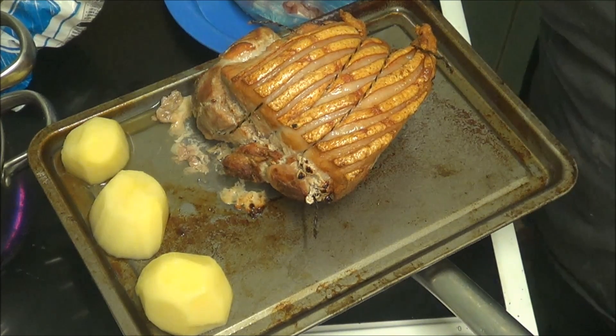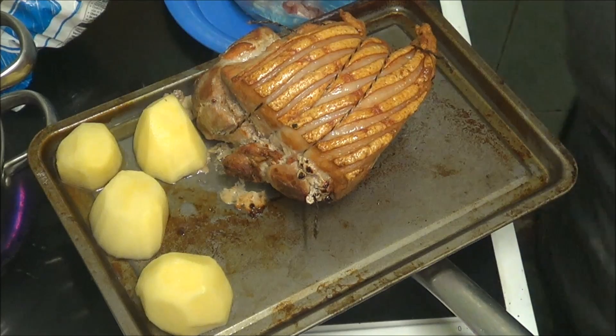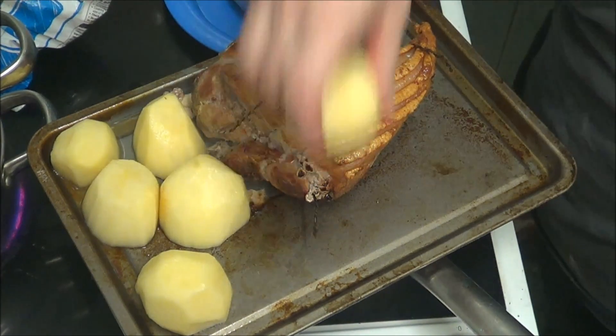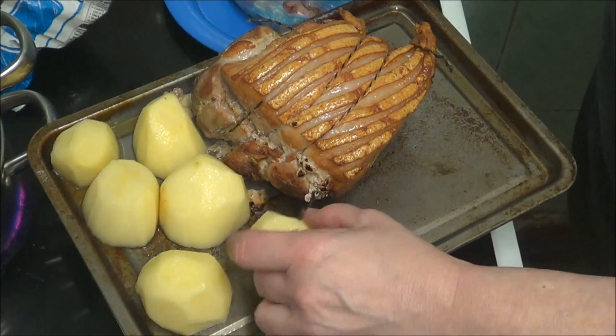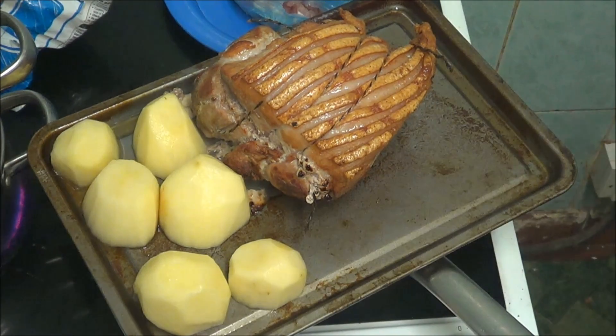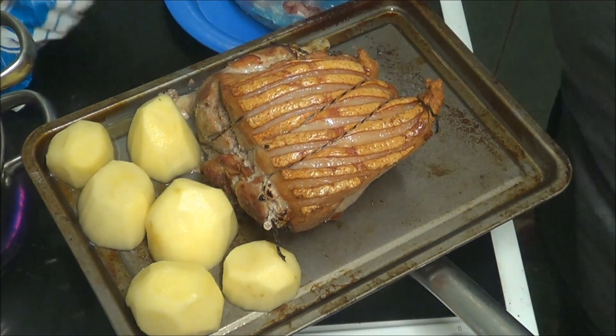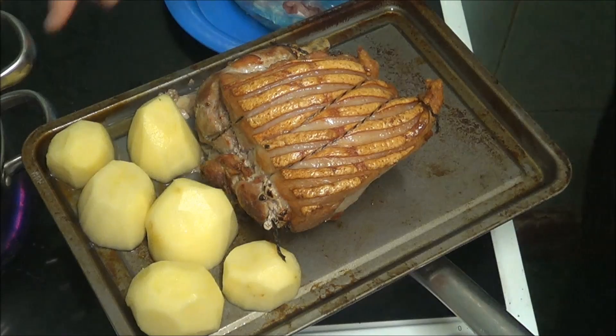So now I'm just going to put some roast potatoes in with it. Then I'm going to put some pigs in blankets in, and I'm going to move the pork joint a bit as well.